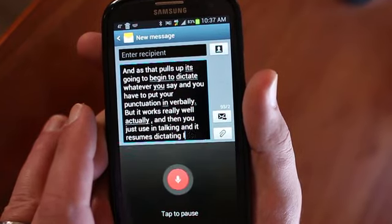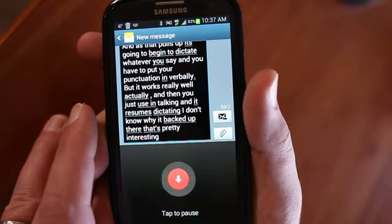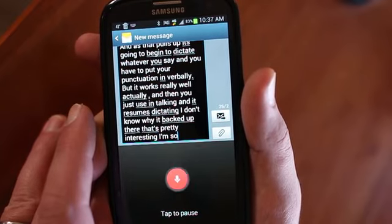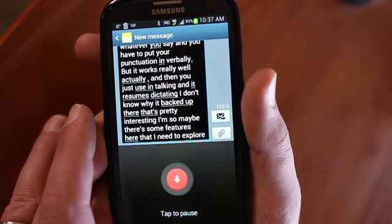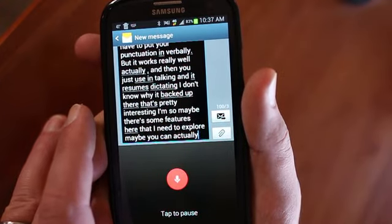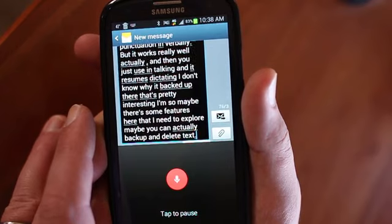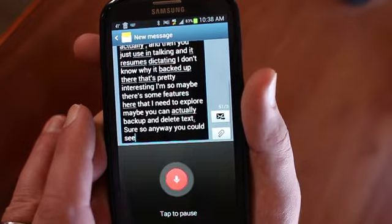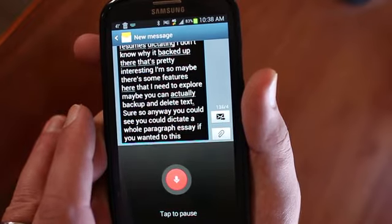I don't know why it backed up there — that's pretty interesting. Period. So maybe there are some features here that I need to explore. Maybe you can actually back up and delete text. Period. I'm not really sure. But you can see you could dictate a whole paragraph or essay if you wanted to with this.